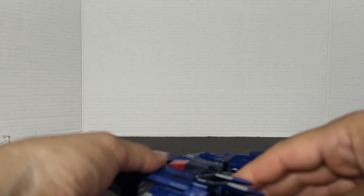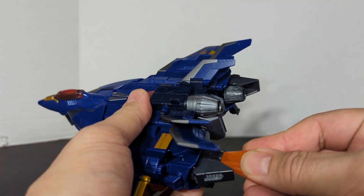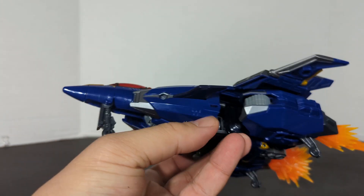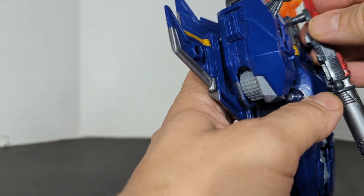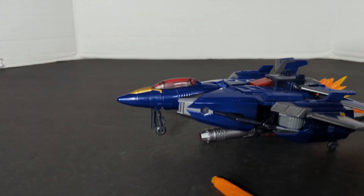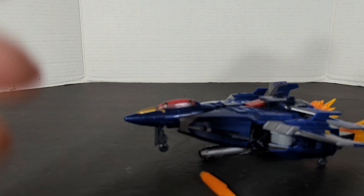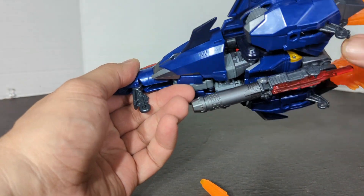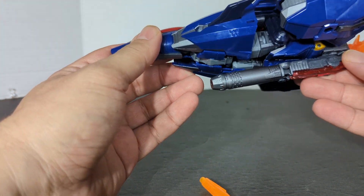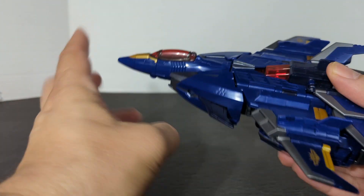Now before we transform him, I just want to bring out my blast effects real quick to show you. The thrusters are blast effect compatible — that's pretty cool. They tell you to put the weapon right here, but there's a big gap and it doesn't really work when he's in jet mode with the landing gear down. But this is how it's supposed to be. Alright, remove the weapon and all the accessories — now let's transform him.